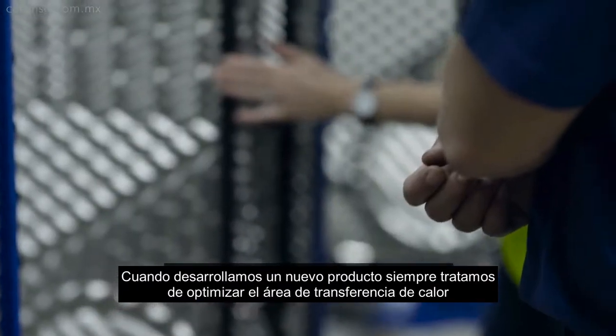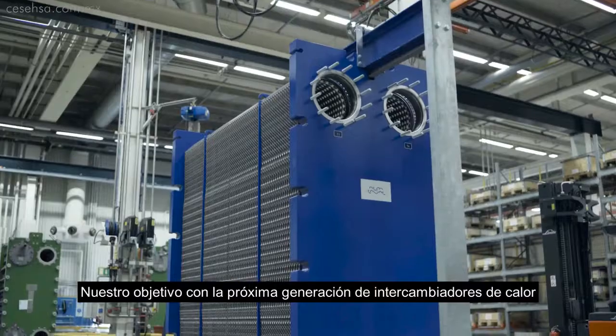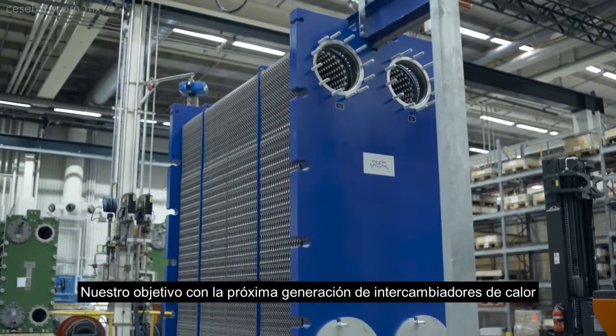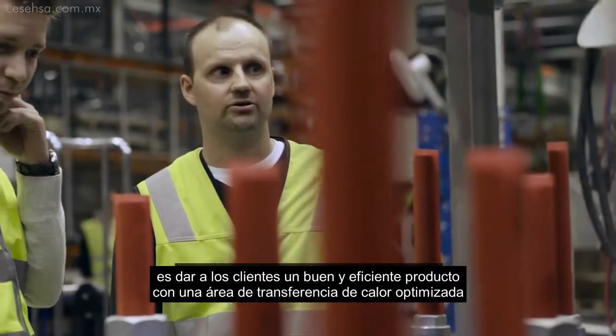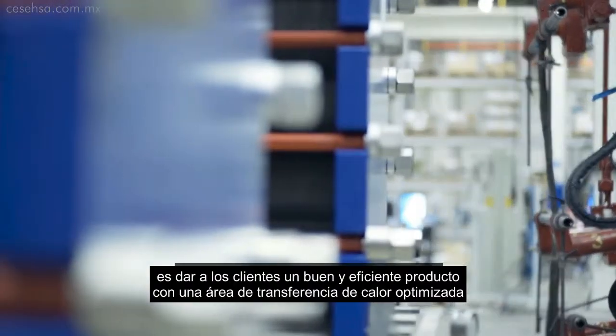When we develop a new product, we're always trying to optimize the heat transfer area. Our goal with the next generation plate heat exchanger is to give the customer a very good efficient product with an optimized heat transfer area.